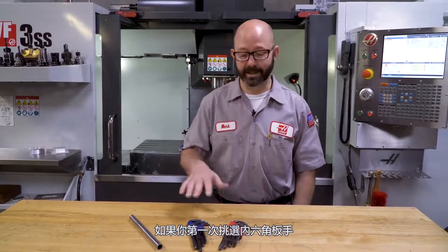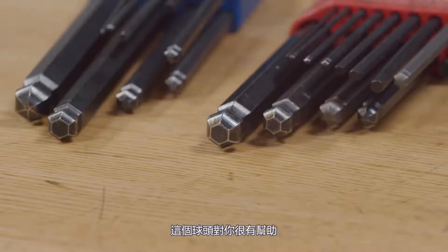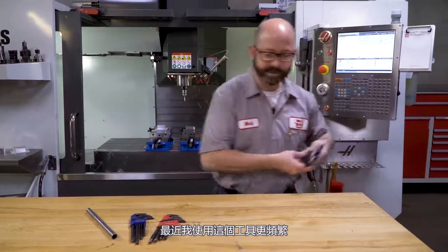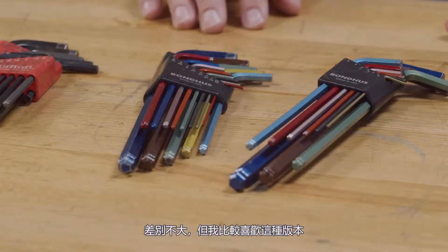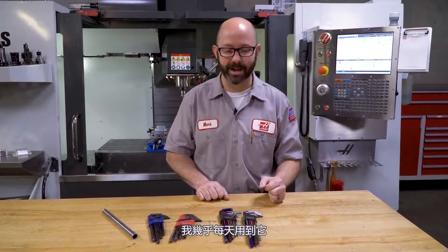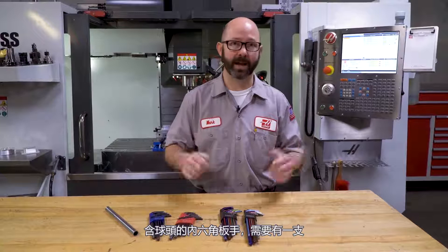If you're picking out a set of Allen wrenches for the first time, make sure you get a set that has the little ball ends on them. These really help when you're doing things like changing out the jaws in a vise — they can reach in at an angle and still allow you to turn those bolts. What I've used more recently are these color-coded guys. I just love them because I know my 5/32 is that little red one right there, and I use that one all the time. Cheater bar — gotta have one. Ball ends in your Allens — gotta have them.